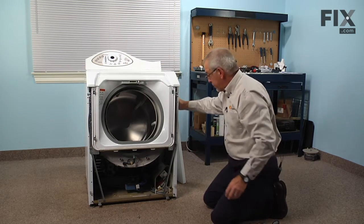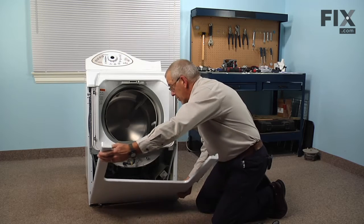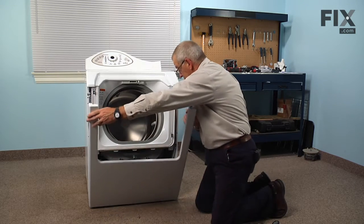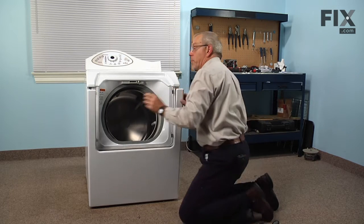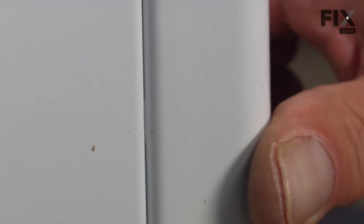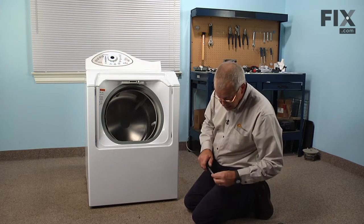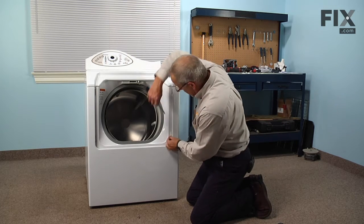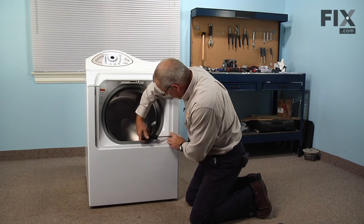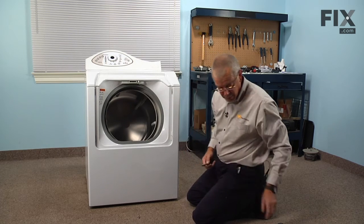Now we're ready for the front panel. Engage those two slotted openings on the bottom with the hooks on the base, and make sure that the little metal hooks on the top fit into the slotted openings on the top of the front panel. Next install the plastic bumpers, and take caution not to over-tighten those screws — it's just a plastic bumper and you don't want to break them.